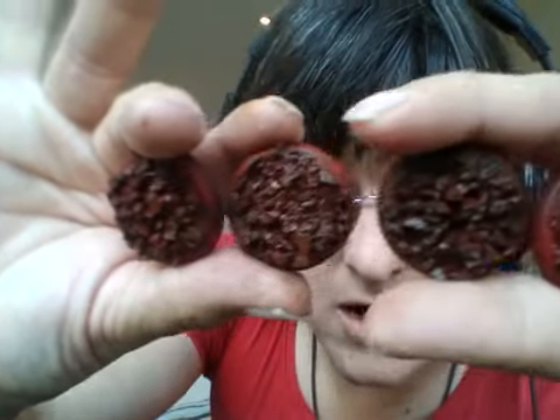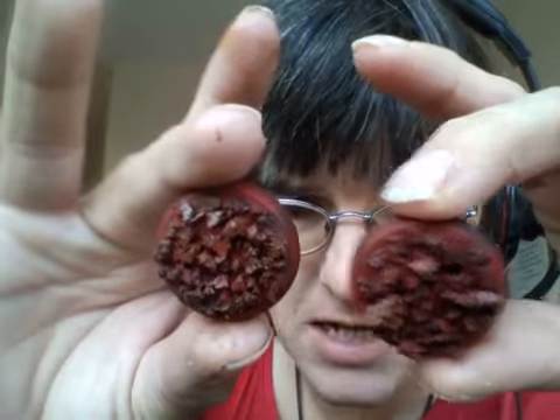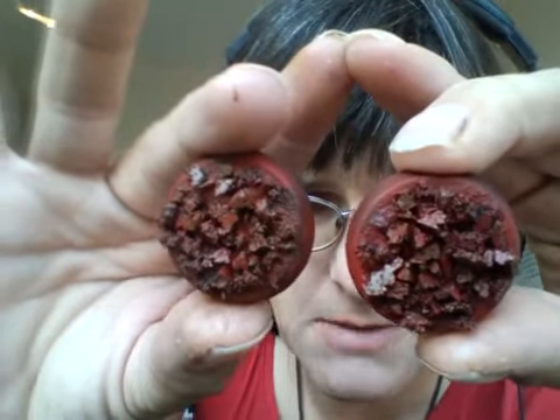So here we have Agrax Earthshade and the 25% mix of burnt umber side by side. It's actually quite similar. I actually like that 25% mix — it seems to have served my purpose well, so I'm very happy with that.